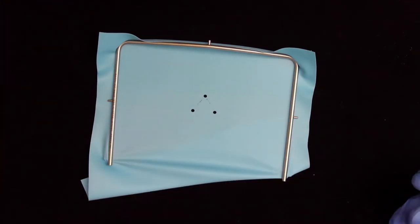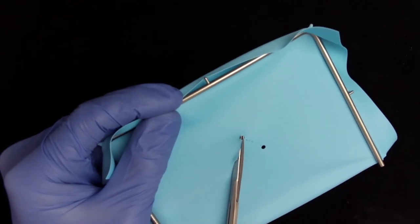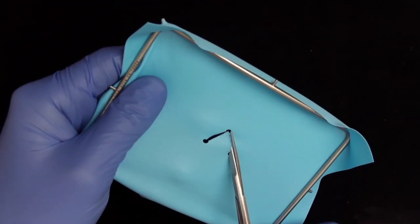After the three holes are punched, two sides must be joined together. I marked them here for the video. With scissors I can connect these sides and make sure that the split dam is ready for application.